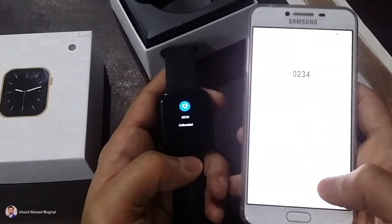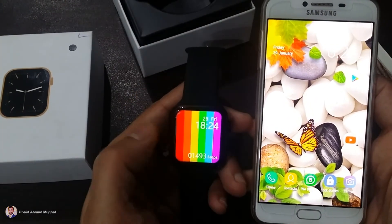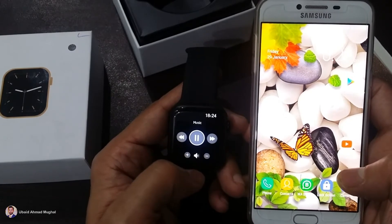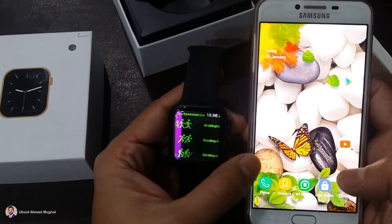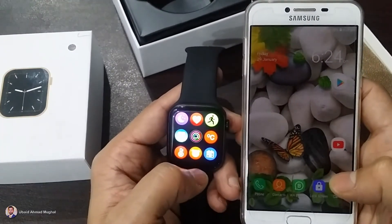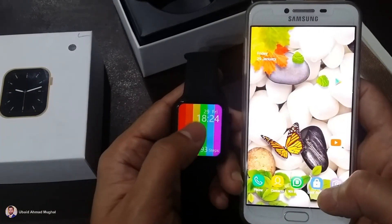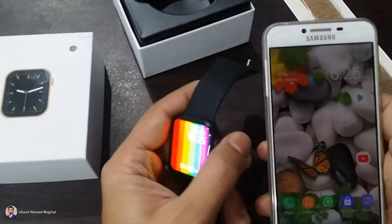It is also asking permission to access contacts and call history — all your contacts and call history will come into this watch. Now let's see if it is connected or not. I am going to dial some number and yes, it is connected — I have dialed from here. This is how the mobile responds to your watch. If you want to play music, you go into the music option and the music that you have on the mobile will play from here.